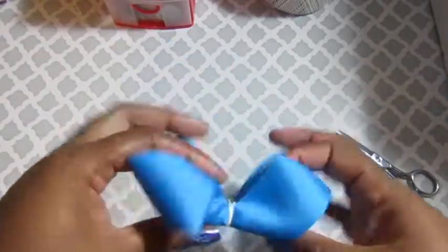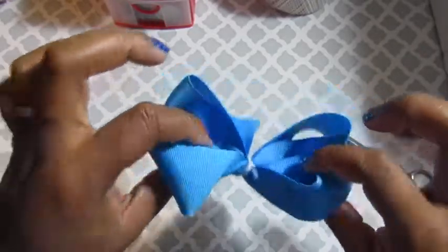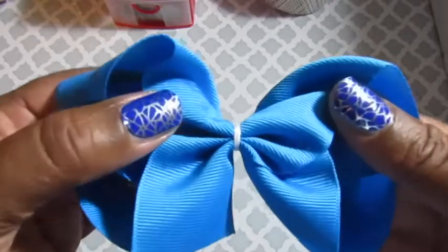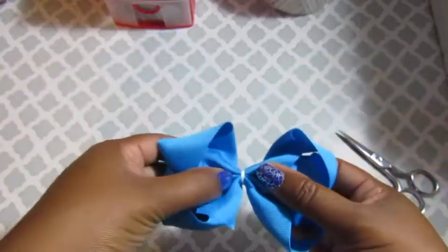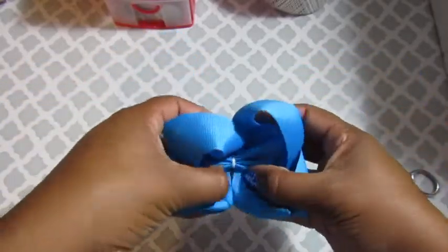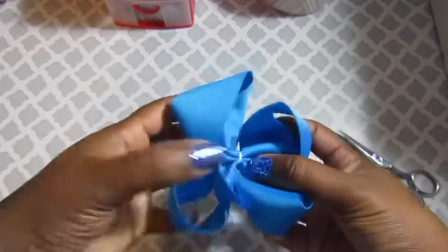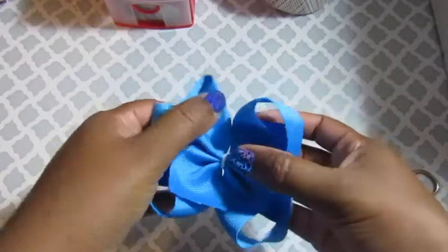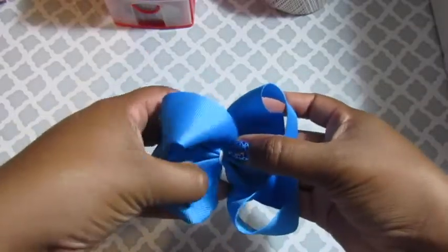Once you're done securing your center you can fluff, tug and pull until you get your desired shape. With these bows I usually don't go for a perfect symmetrical shape like I normally do, so if it's a little bit off that's fine with me.